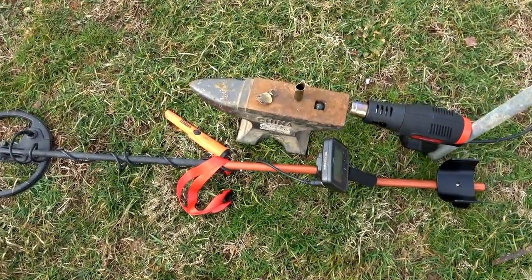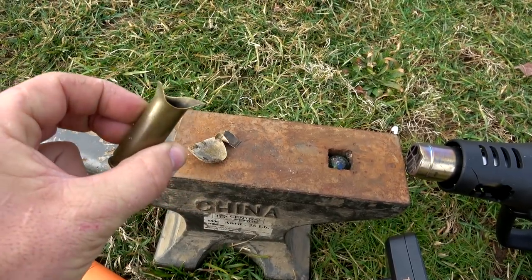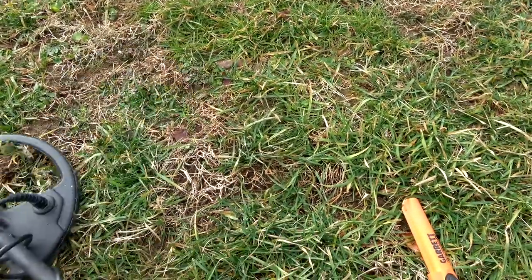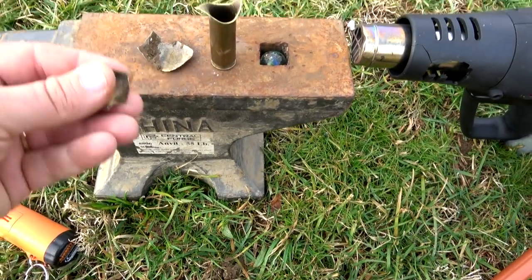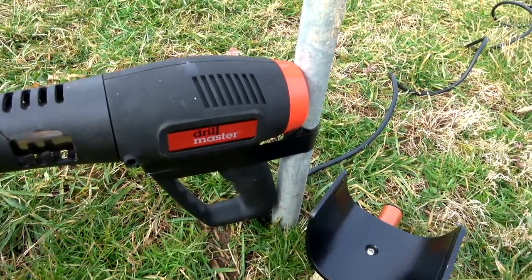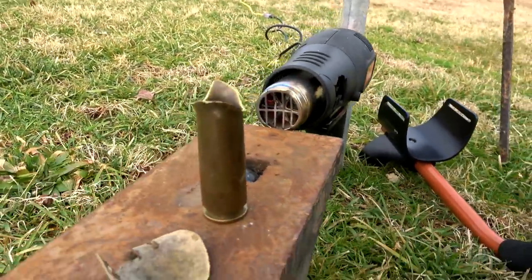So after much searching with the metal detector in about a 10-yard radius here, I did find several pieces. I found about half the case to one of those rounds — blew it right in half. And I found several pieces of brass; this one was buried about two inches in the dirt, about three feet from where it detonated. Another piece of brass. I couldn't find the bullets — I searched, I really wanted to find one, but I wasn't able to. Shout out to Harbor Freight for their heat gun — this thing took a beating, blew part of the side out of it, but it still works. Still works just fine.